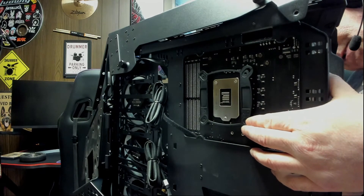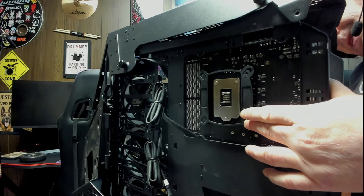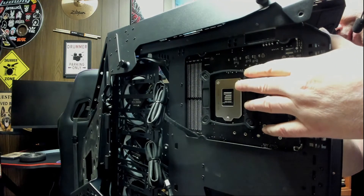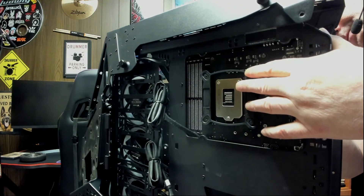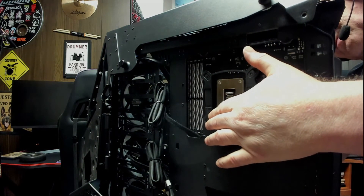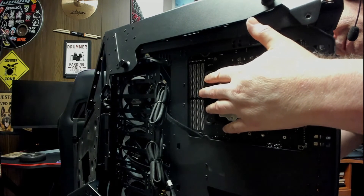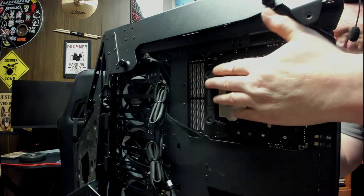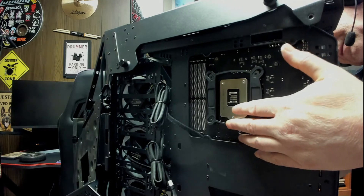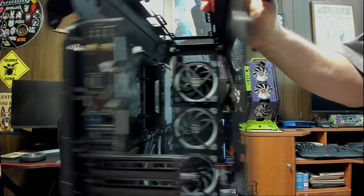Okay, we're on our last one, so we can tighten them down. This backing plate is made out of plastic, so you don't want to go crazy and strip that plastic — because that's all it is, just threaded plastic. Okay, there you can see our backing plate is installed.